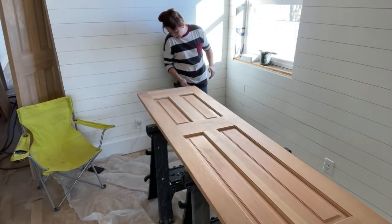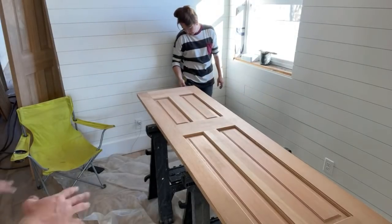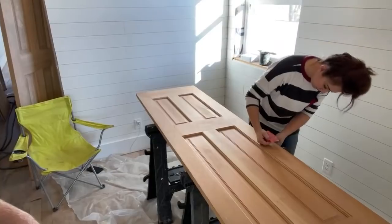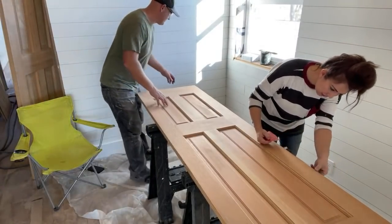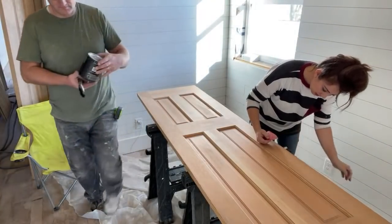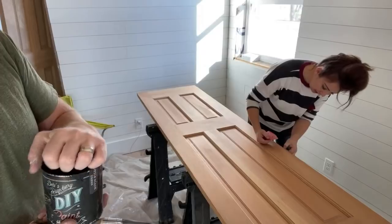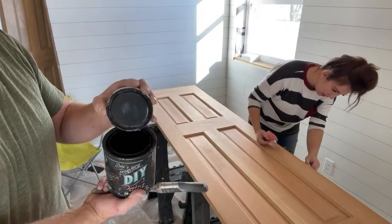We've got plastic down over the wood floors. The doors are up on the sawhorses and we're painting them in 'Little Black Dress' — all the doors are going Little Black Dress. The exterior door I did with exterior paint, but these doors will be Little Black Dress and then eventually sealed with black wax. When things are sealed with wax it's really easy to touch them up — lightly sand, rebuff with the black wax, and freshen it up.